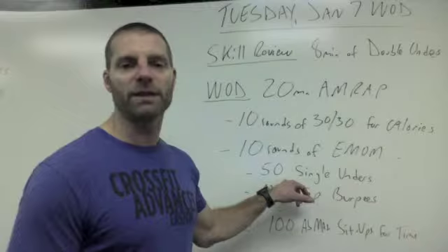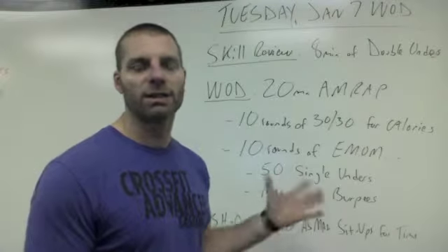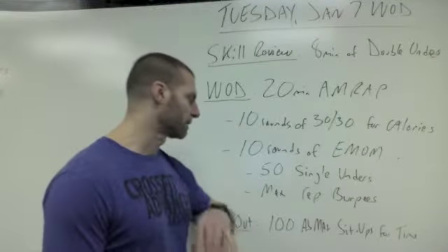If it takes you the whole minute to get your 50 singles one time because you kept clipping your feet, you just don't score any burpees that round.